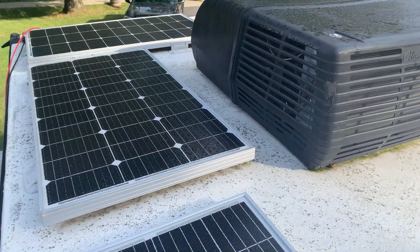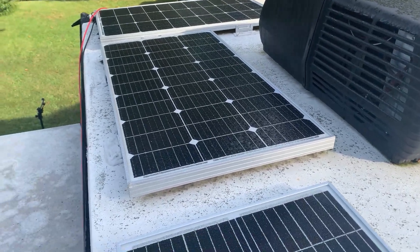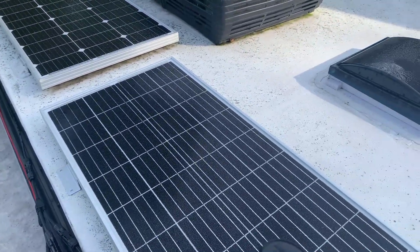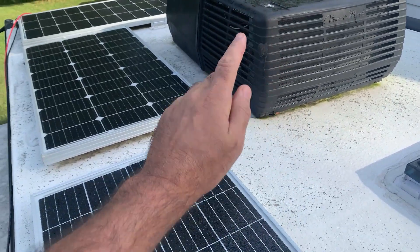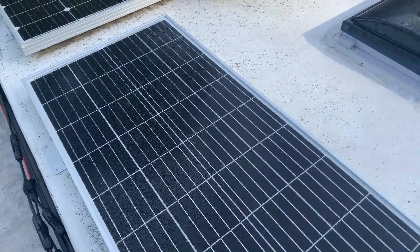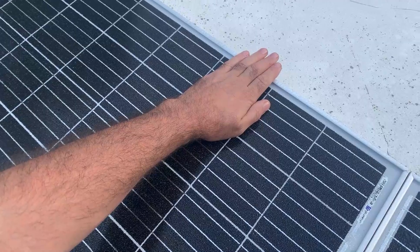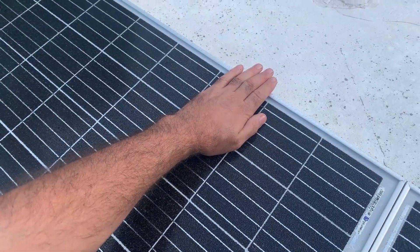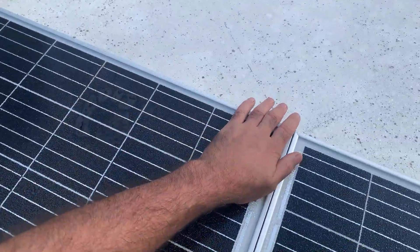That panel is not charging anything because of the shadowing. It's early, around 9 a.m., and at 9 a.m. that panel is doing nothing. That's why this new panel is placed at a 45-degree angle away from the air conditioner — to get as much power as possible. If any part of this panel is shadowed, the entire panel will not power, so you lose the full 100 watts of charging.